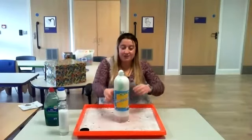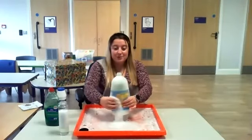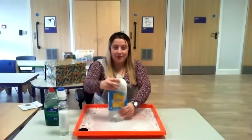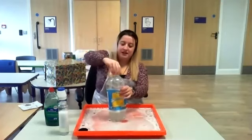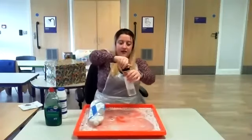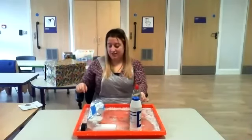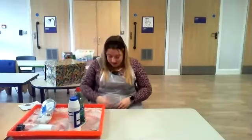Still fizzing. Can you see? Whoosh! Whoosh! Squeeze! Squeeze! Oh! Wow, what a mess. Right. Lid on the lemonade. Lid on the little bottle. Lid on the salt in the tray. And lid on the washing up liquid in the tray. Right. Lemonade fizz has finished.